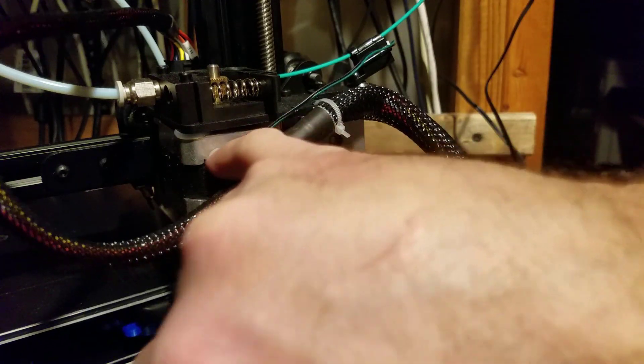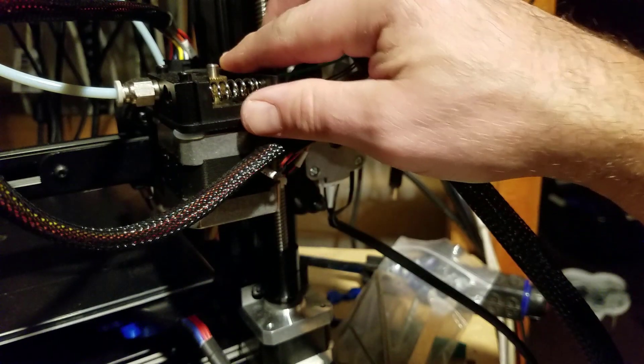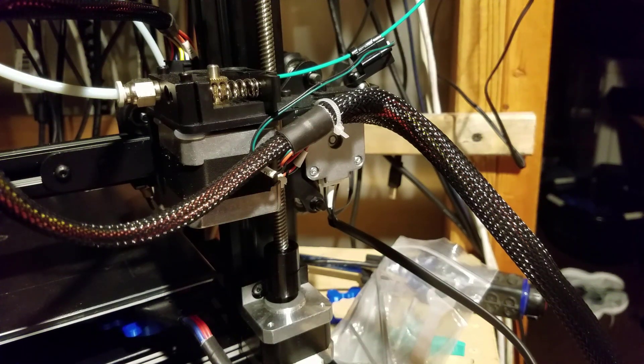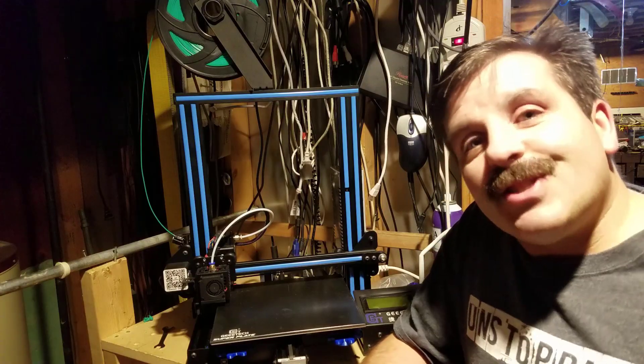I also noticed that they have cool little spacers to help keep the vibration down on the extruder. There are lots of cool little things that Geeetech is adding to make these A10s pretty darn sweet, and I just figured I would highlight them and give you a few parts as well.